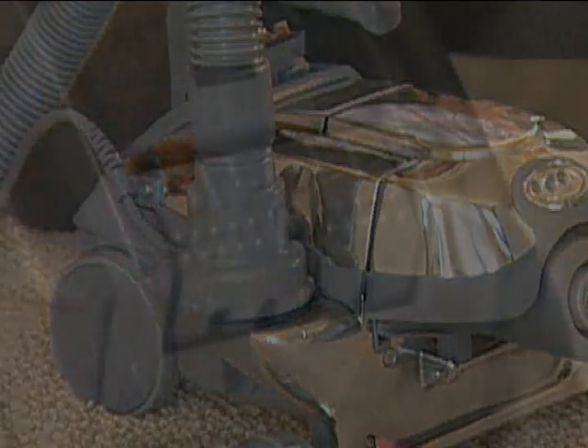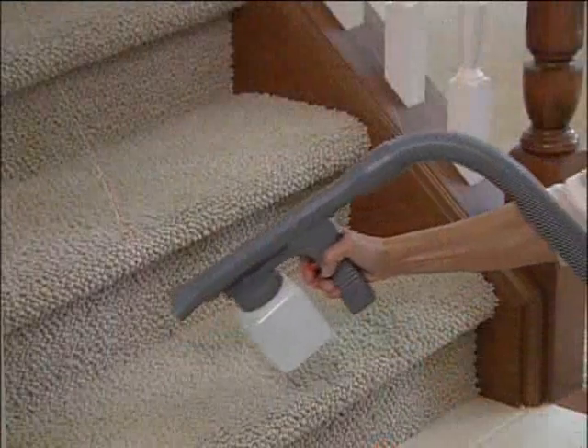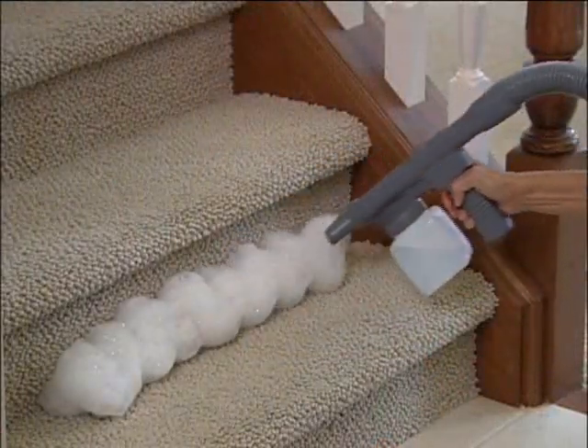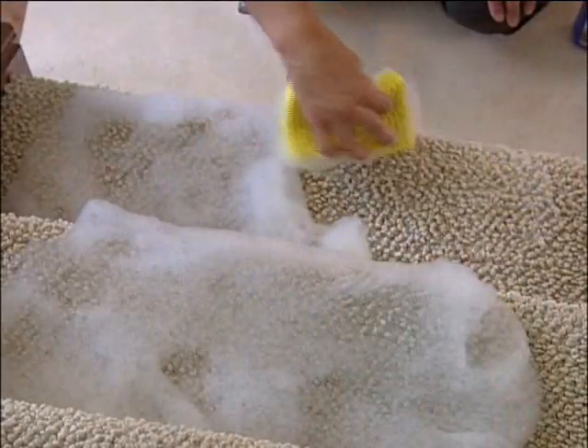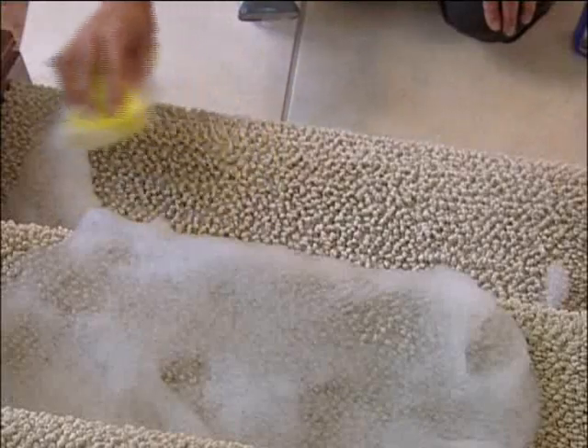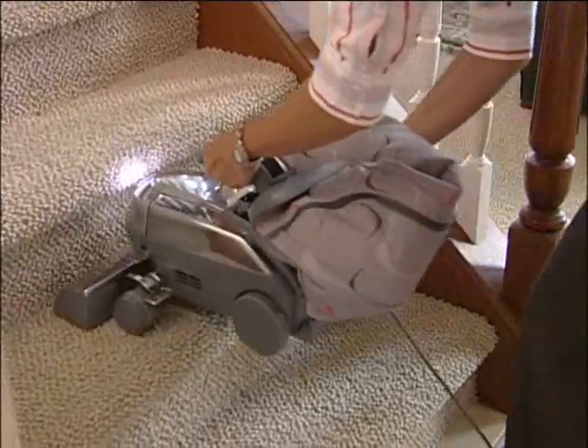Turn the Centria on and pull the trigger to spray suds onto the surface being cleaned. Adjust the portable sprayer for proper suds volume by turning the spray adjustment control located on the trigger. Work suds into the surface until they disappear. Allow the surface to dry completely and vacuum to remove the dry residue which contains debris and loosened dirt.